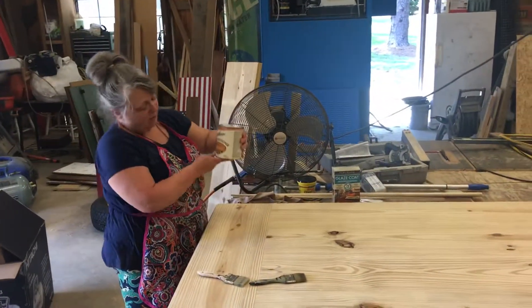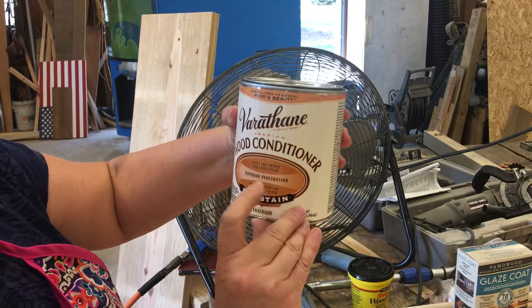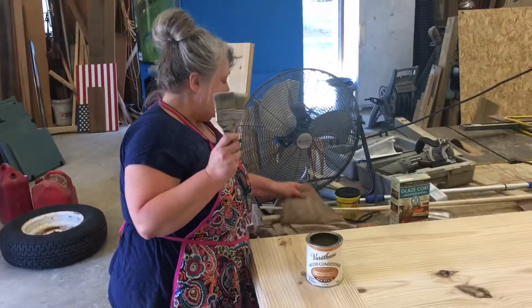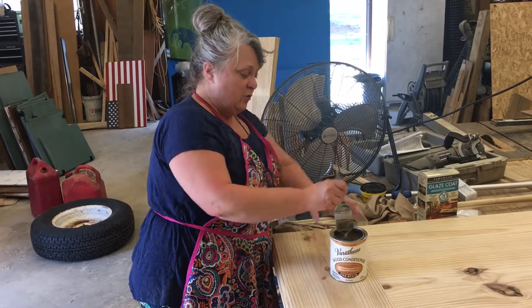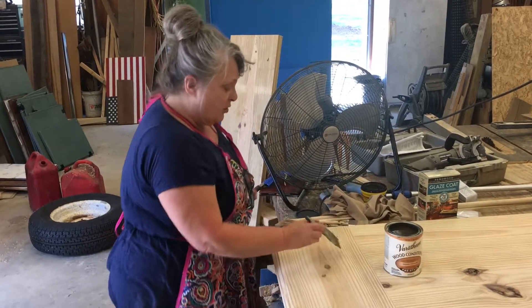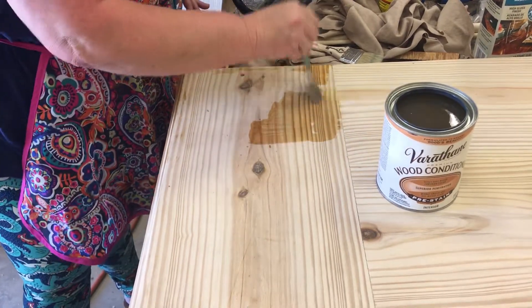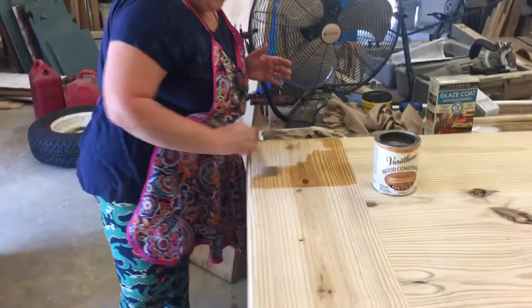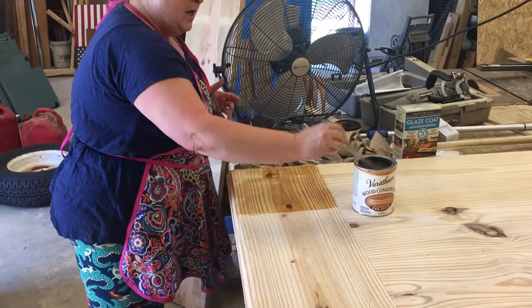I ordered this on Amazon — I'll put a link for it. This is a Varathane wood conditioner pre-stain, and this is for use with oil-based stains. I've already loosened the top. I have a couple of chip brushes here and I cut up a t-shirt to get some lint-free rags. The instructions say to brush it on or apply it with a lint-free cloth, going against the grain when applying. I'm going to do just this end piece here to begin with. What this is going to do is seal some of the crevices in the wood grain so that it will take the stain evenly and not leave those splotches.